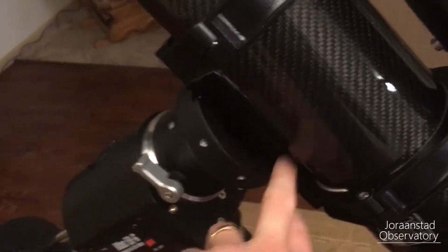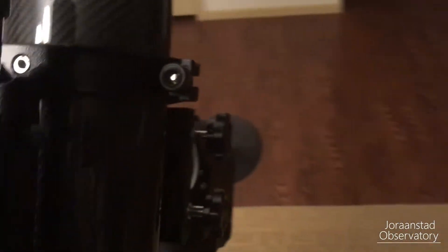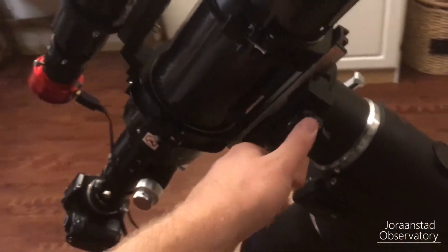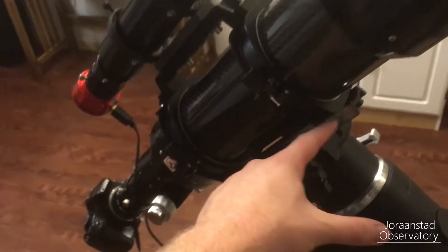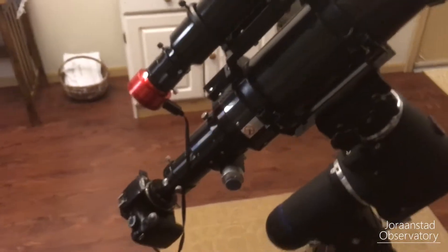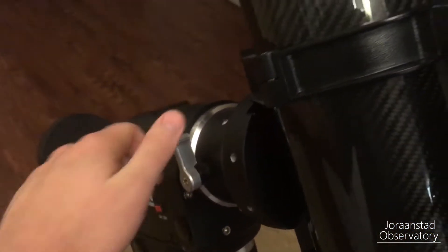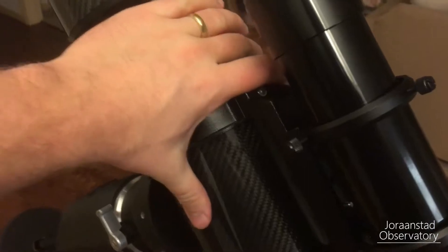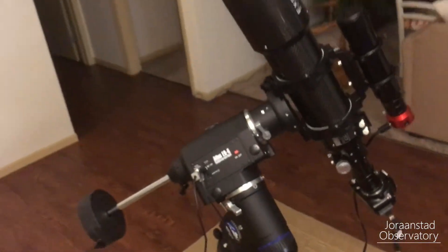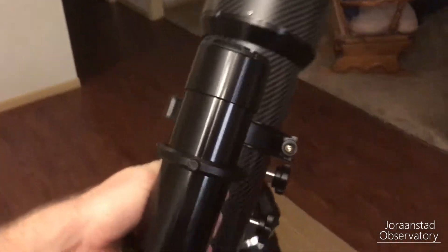I've got my Vixen style dovetail plate here. You will actually remove the telescope from the mount with these knobs here and slide it up or down to properly adjust so that you have the weight in the correct position. When you're all done with that, you should be able to loosen both of your knobs and basically point this thing any which direction you want, and it's pretty much going to maintain and stay where you put it.